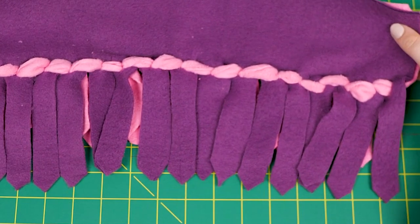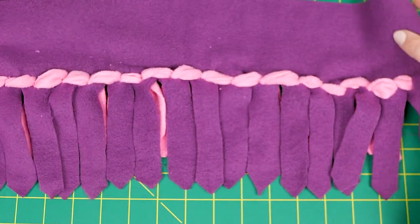Funny ear knotted fringe makes for a fun edge for a no-sew fleece blanket. Here is how you make it!